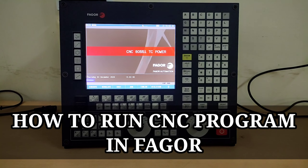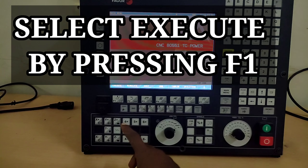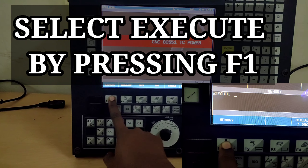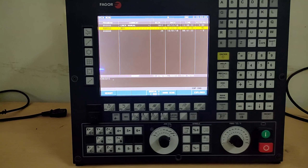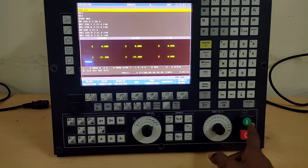Today we'll learn how to run a CNC program. First, you have to press the execute button by pressing F1. Then you have to press enter to select the program. After that, your program will appear.